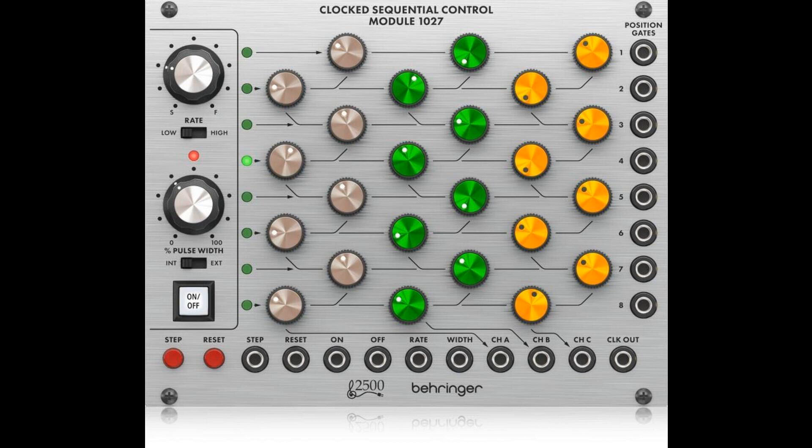Modular synths were a landmark development in electronic music, and today it's about to get better. This is the Behringer 2500 series clocked sequential control module 1027 — an authentic reproduction of the original system 2500 circuitry from the 70s that can fit in a standard Eurorack case, at a very affordable price. Mix the 1027 in with your existing rig or start your modular synth journey from here — either way you're sure to have a lot of fun.